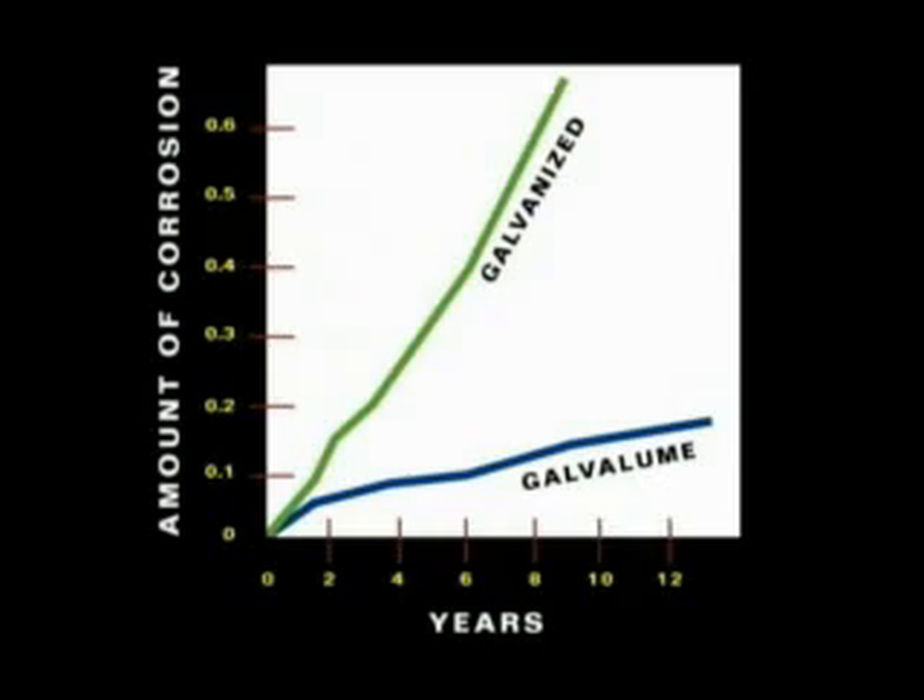For most applications, galvalume will provide a much longer service life than galvanized. Here are some exposure tests of the two substrates. The horizontal line is a measurement of years and the vertical line measures corrosion. Note the superior performance of galvalume.